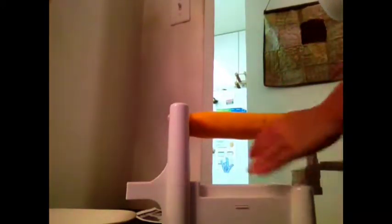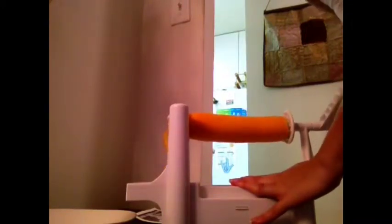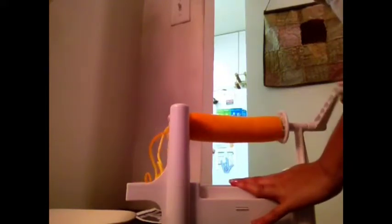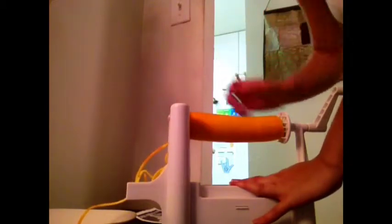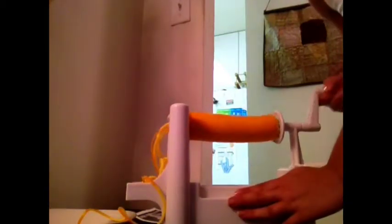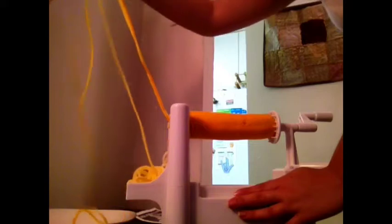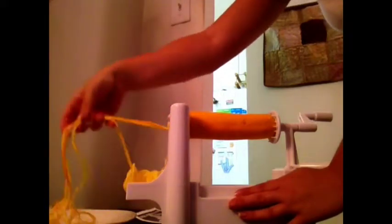And then you turn. That's spaghetti — look at that! I do see the skin coming on; I didn't even think of that. I usually cook my zucchini and squash with the skin, I don't mind it. If you don't want it in your spaghetti, you can always peel it beforehand. So these are really long strands of spaghetti. It's not like when you use a julienne peeler, which gives little tiny shreds.